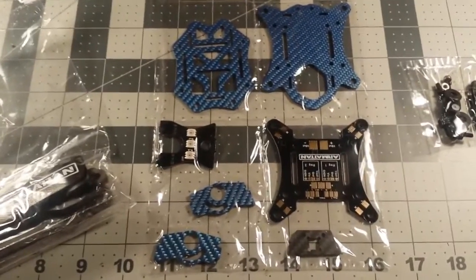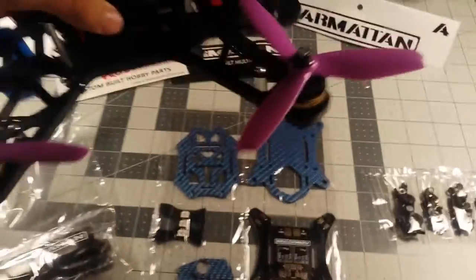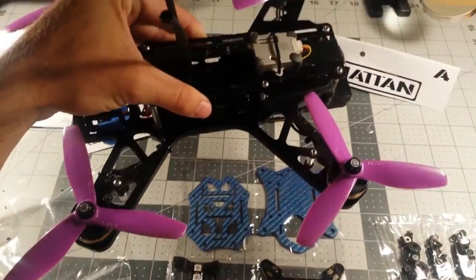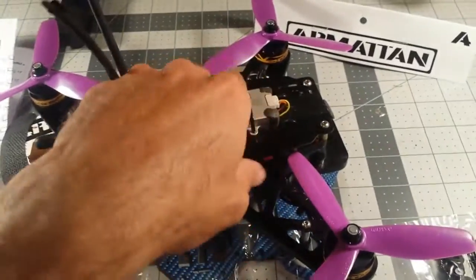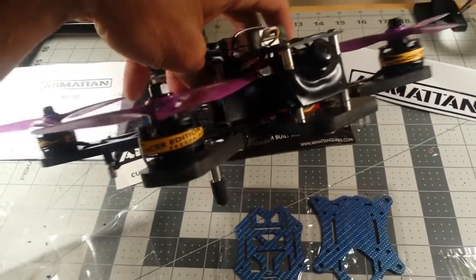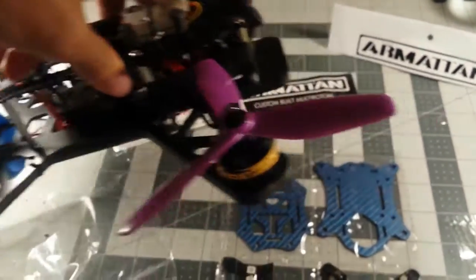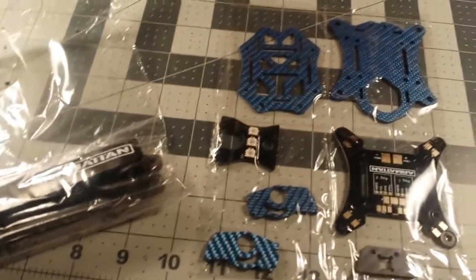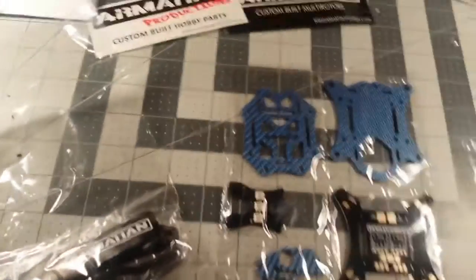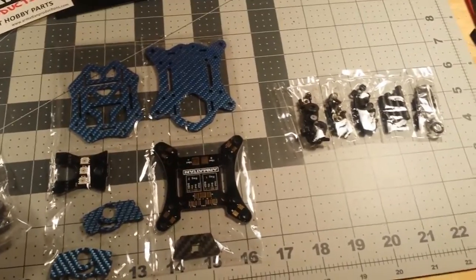Just as a point of reference, here's my current quad — it's a knockoff QAV frame with a Naze32. I've got some RC timer race edition motors, the non-red version, putting out about 600 grams of thrust each. Anyways, that gives you a point of reference. I'll cut later to where I actually put this thing together.